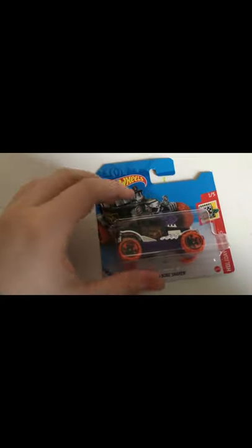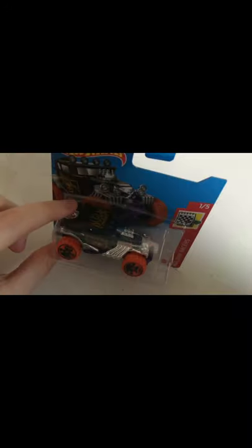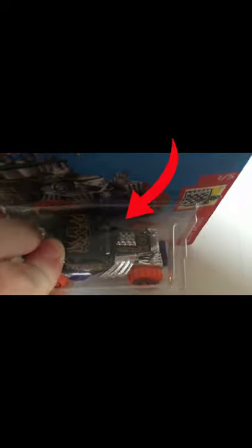So guys, as you can see here, this is the Baja Bone Shaker — this is the 2020 version. As you can see, there's the sign. So if you want to find this, the treasure hunt sign is usually on the package right there and it is on the hood right there.